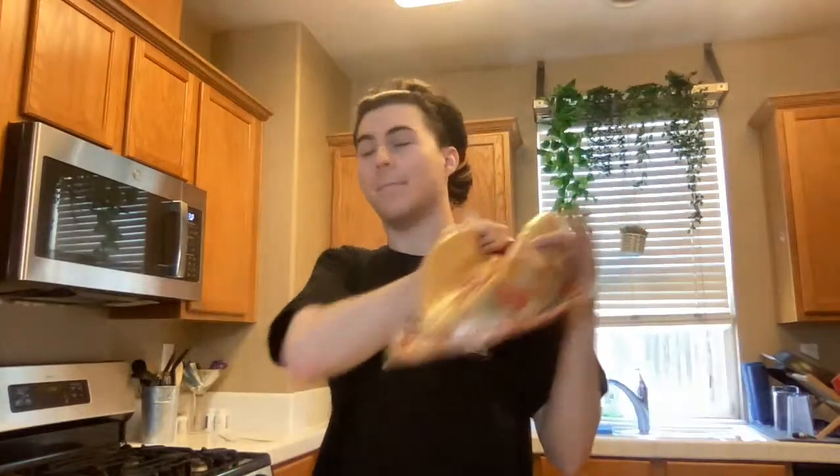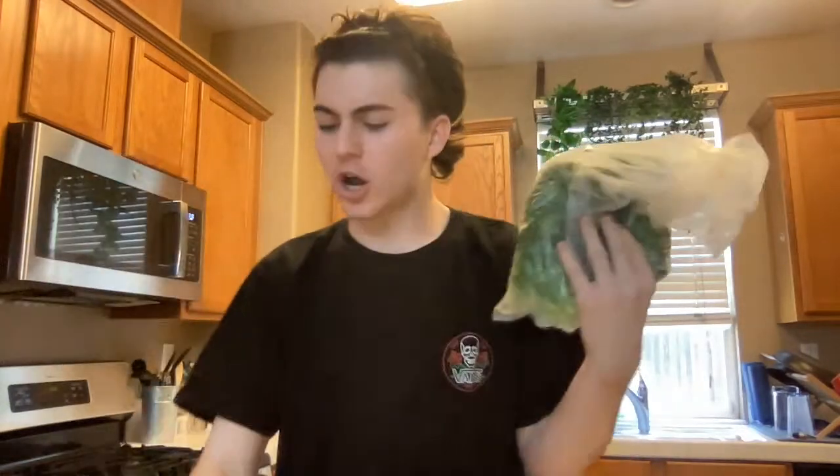Good evening, welcome to my channel or welcome back to my channel. Today we're in my new kitchen and we're gonna make a bomb ass burrito. I got my Rosarita beans, I'm gonna put some cheese in it. These tortillas are bomb — they are the sun-dried tomato Mission wraps. And maybe some cilantro, onion — that's literally all I'm putting in the burrito.